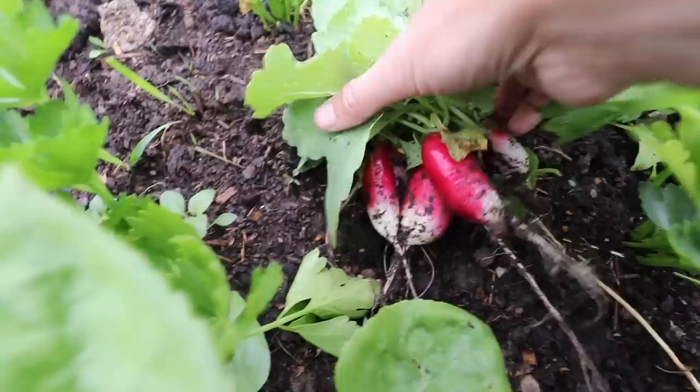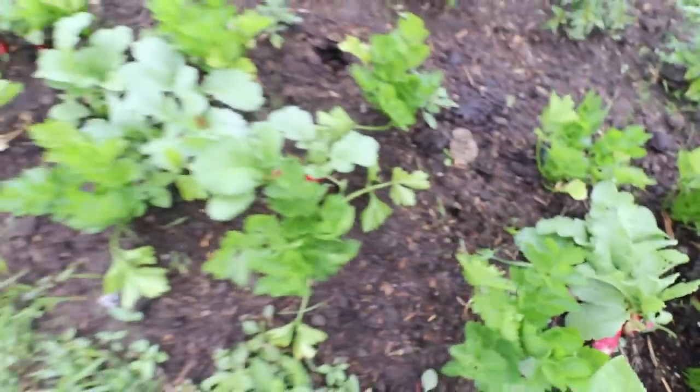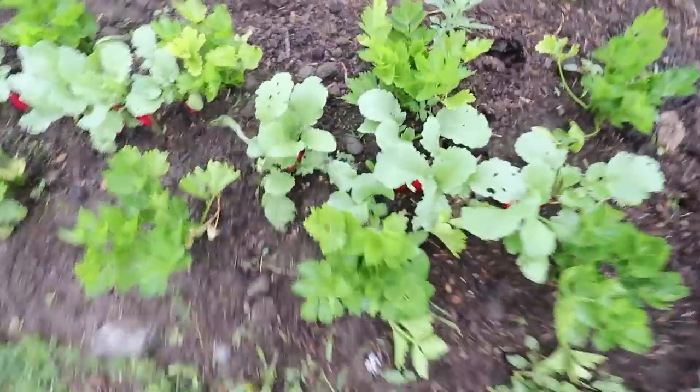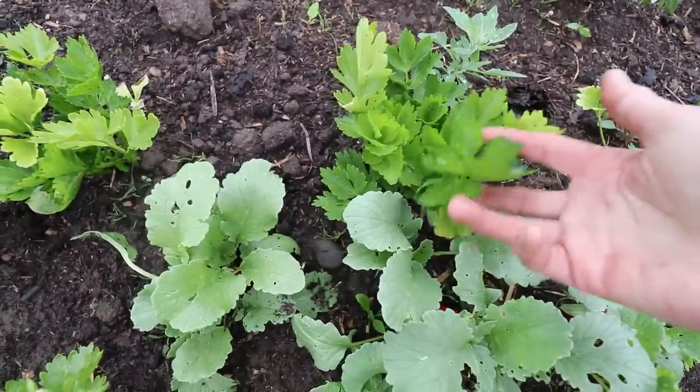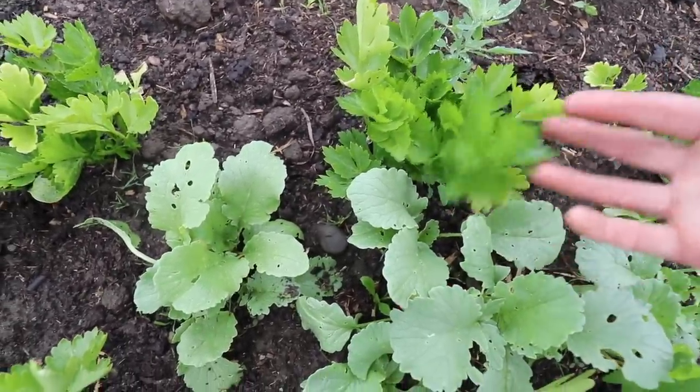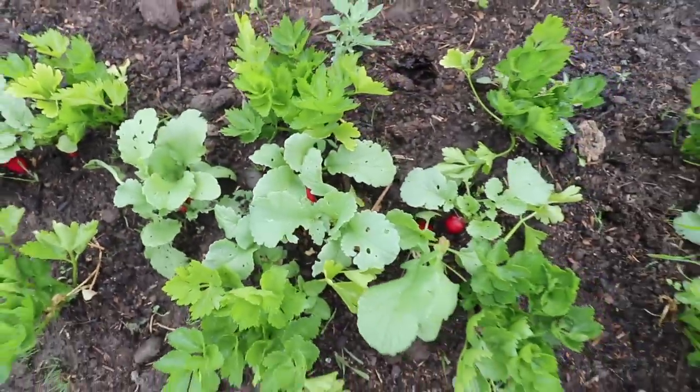We don't actually like radishes raw in our house, but we do like them baked in the oven — it totally changes the flavor. We'll pick them all because they are going to start splitting. I just planted them in between my celery because celery is pretty slow growing and won't be ready to harvest until early fall, so I had some space in between to fill.